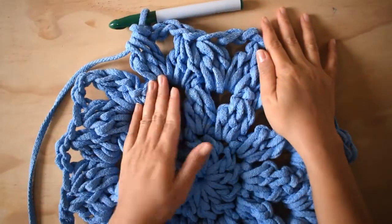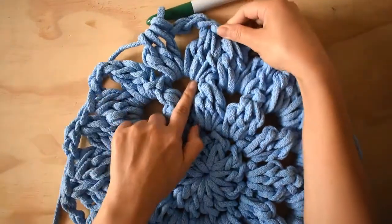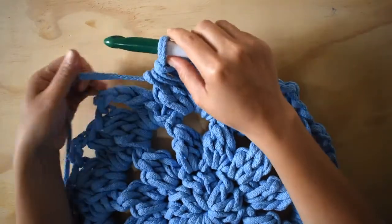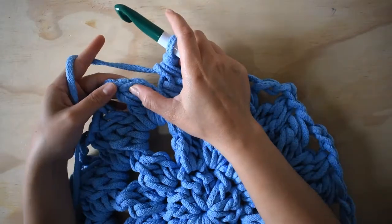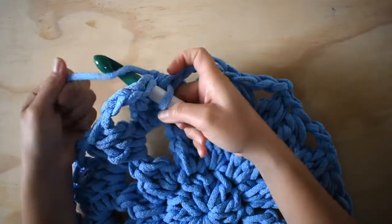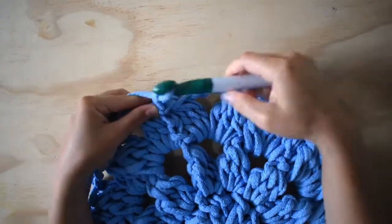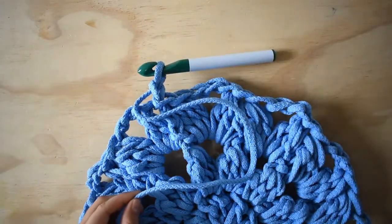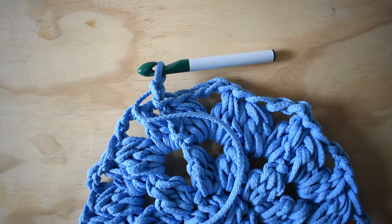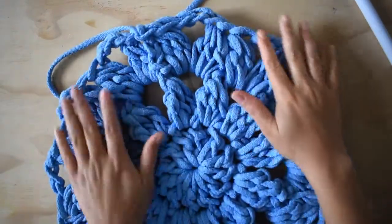Aquí pueden ver que ya prácticamente terminamos. Aquí fue donde iniciamos y ahora terminamos aquí. Recuerden que cuando saltamos de un espacio a otro no tenemos que hacer cadenas de separación. Entonces lo que voy a hacer es, aquí en la base — en este espacio que se formó donde cerramos los tres puntos — voy a hacer un punto deslizado, luego una cadenita al aire y voy a cortar dejando algunos centímetros para poder esconder.